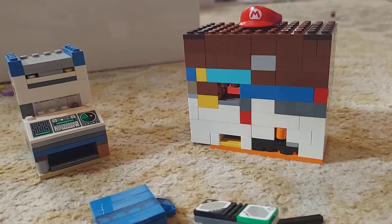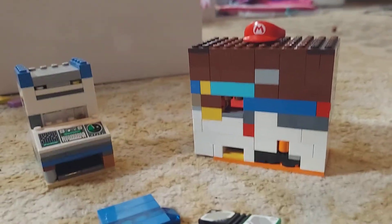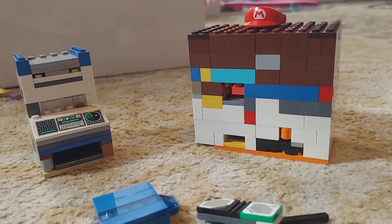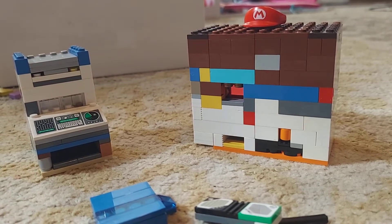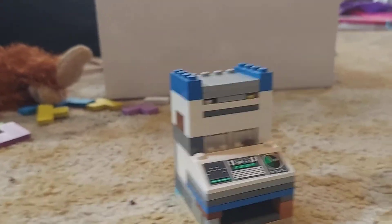Hey guys, it's me Jacob and I'm back for another Lego video. Today we're looking at these Lego computers that I built. Yes, you heard that right — I made computers out of Legos.